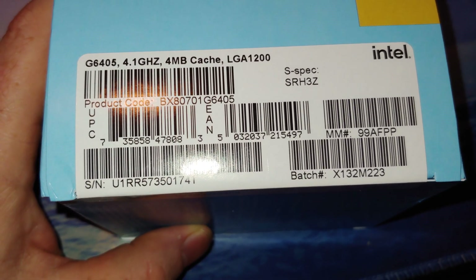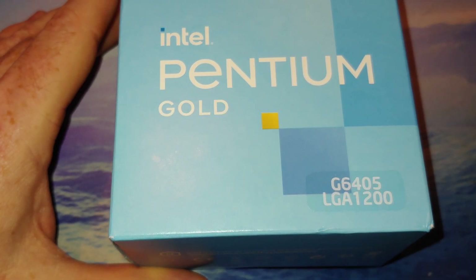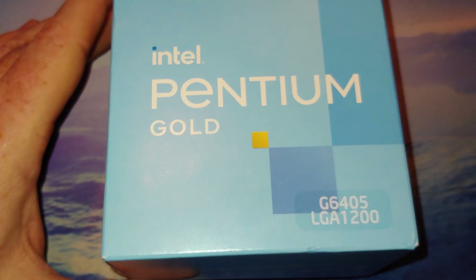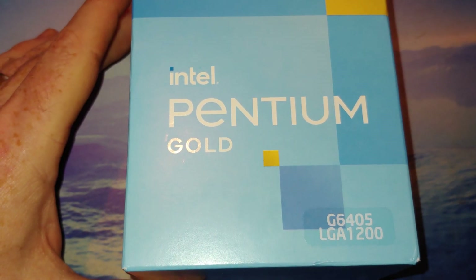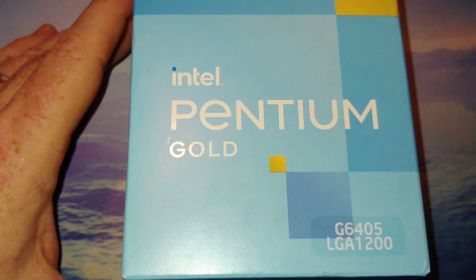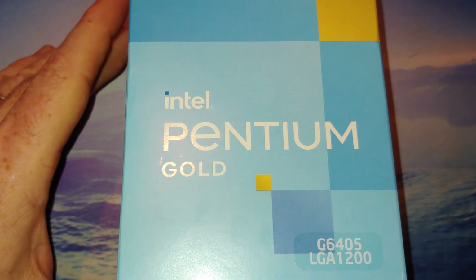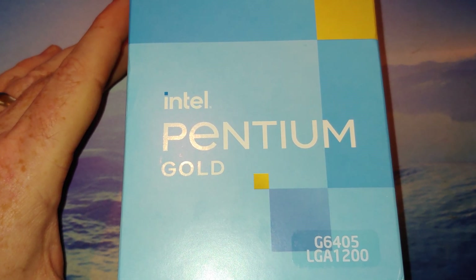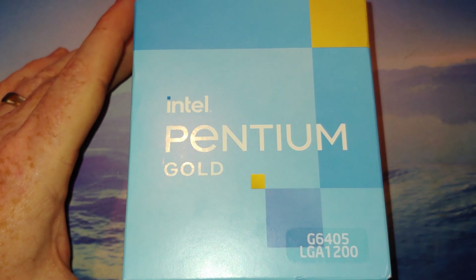Let's talk about some specs before we get this open. This has been out at least seven to nine months — somewhere earlier in 2021. Lithography is 14 nanometers. This cost me around $88; Intel's website says it should go for about $64, but good luck — the cheap CPUs are not as cheap as they used to be.